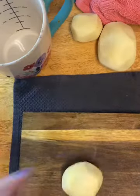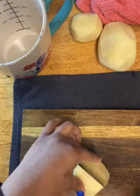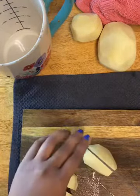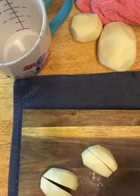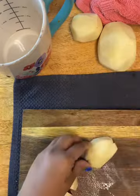All right, my steak is cut up into cubes. I'm getting my cast iron skillet screaming hot. I'm going to chop up these potatoes and get them started because they will actually take longer to cook than the steak bites will.